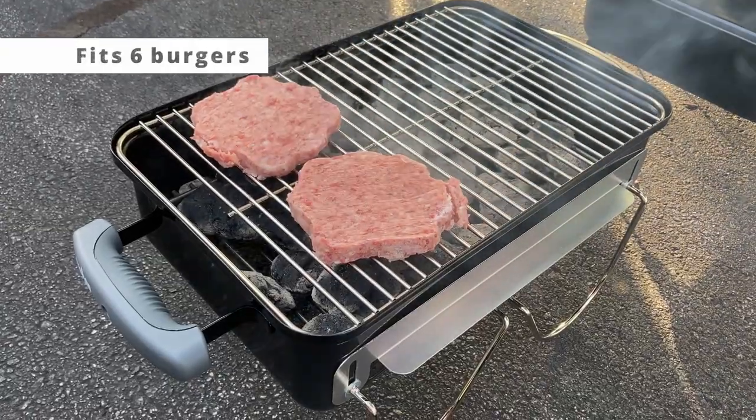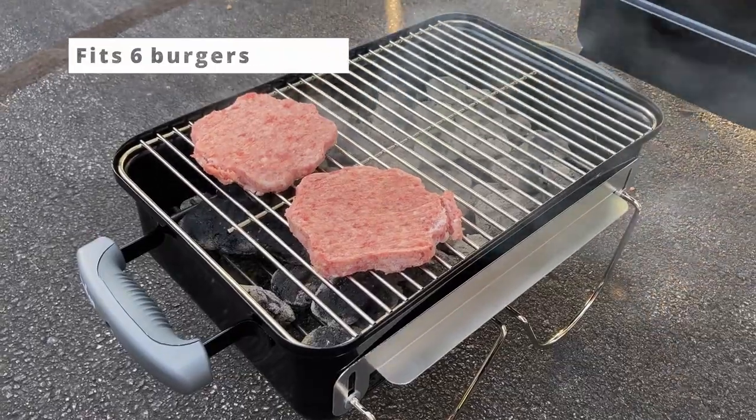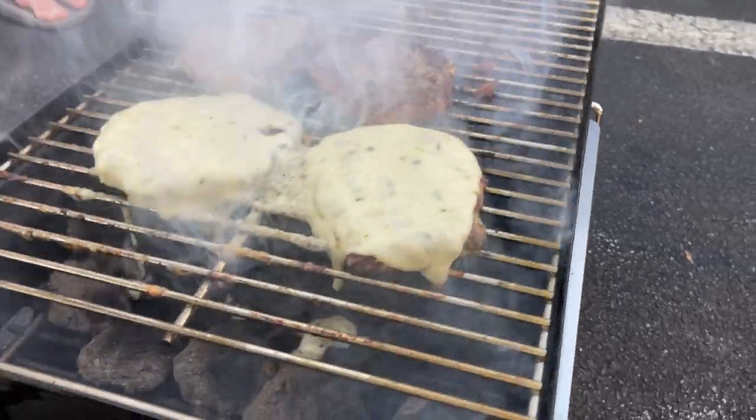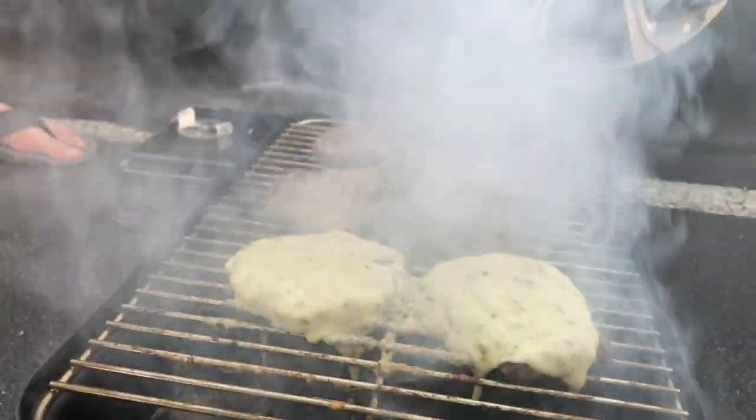The grate is a plated steel cooking grate and you have plated steel legs as well. They say you can get up to six burgers on there, which we did, and you can definitely get a good amount of hot dogs or brats on there as well.